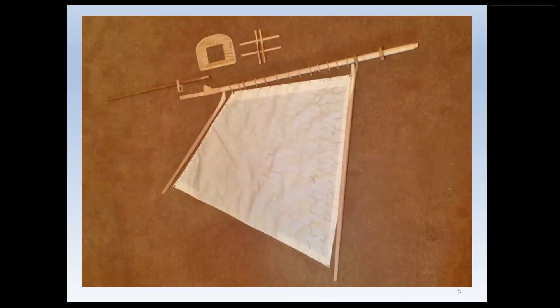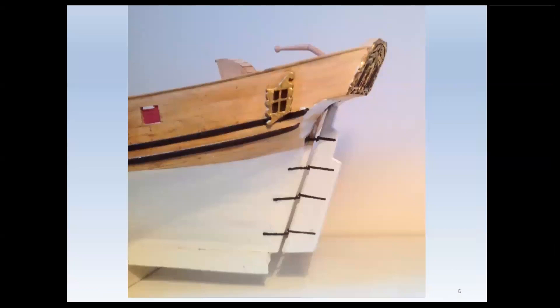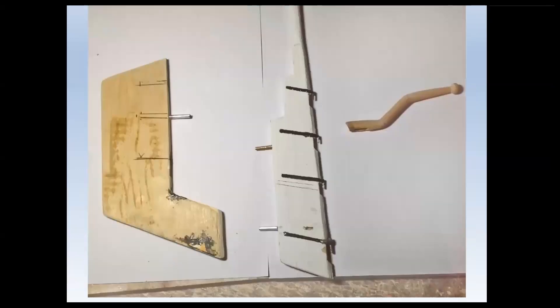There are also two other sails. In the sixth photograph you see the ornate stern and in-scale rudder. I emphasise in-scale because in this next photograph we show the subsequent rudder addition.